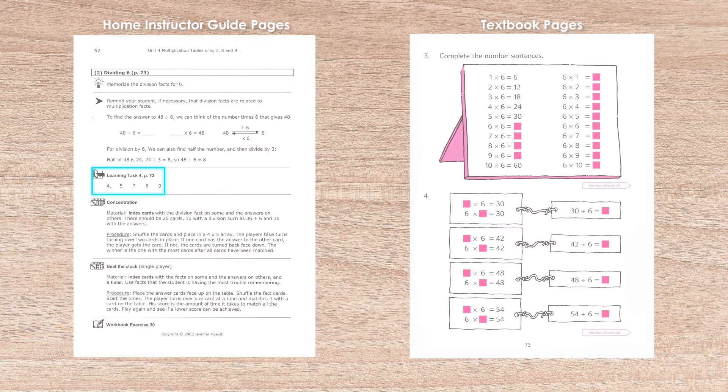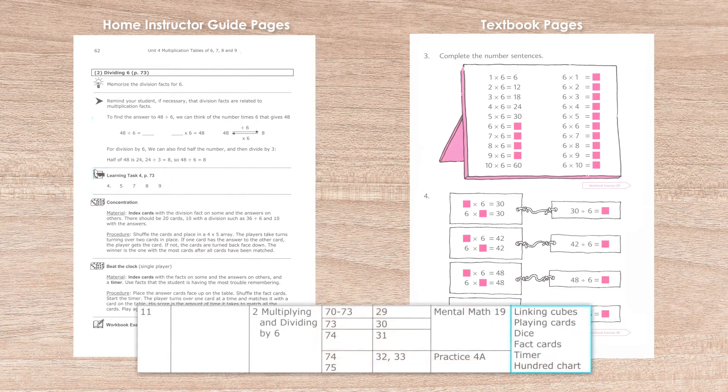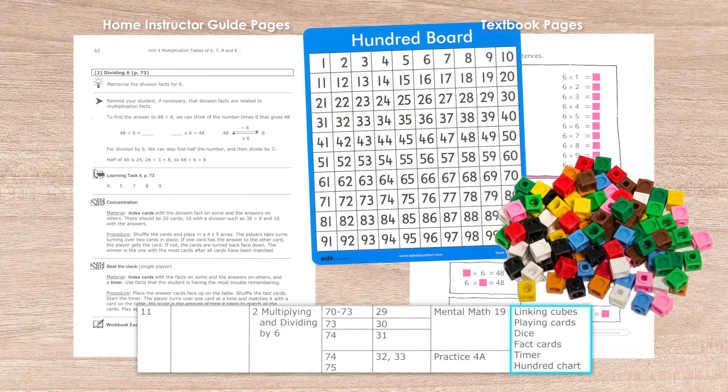Answers for the workbook pages are always in the back. Much of the concrete aspect of this lesson presentation is conducted by the teacher, sometimes using manipulatives and supplies outlined in the home instructor guides, all before progressing to the pictorial presentation found in the textbooks. Mental math, math fact drills, and teaching segments as well as reinforcement games and activities are all built into the home instructor guides.